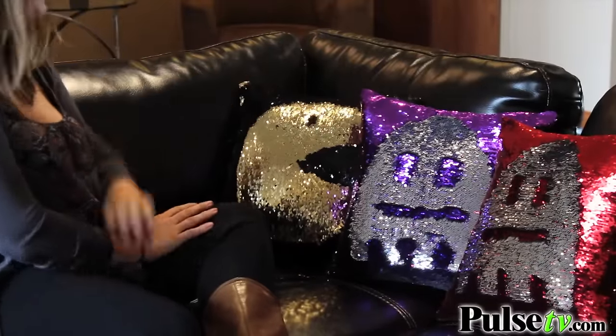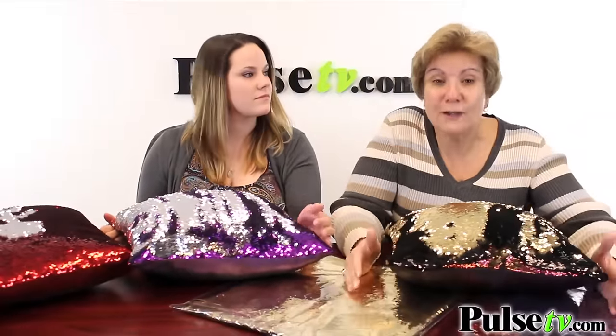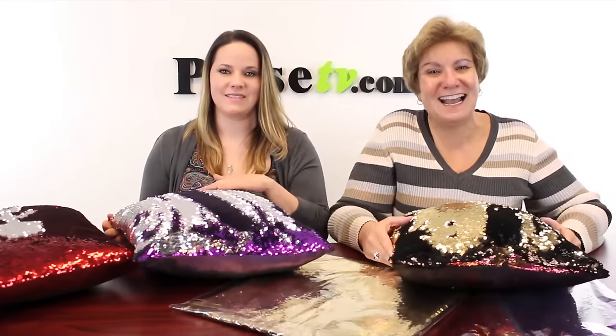The price in stores is outrageously priced. We've got you the pillowcases at an amazing price. Plus, when you buy more, you save more, and you can grab all these beautiful colors at PulseTV.com.